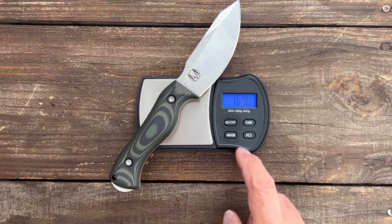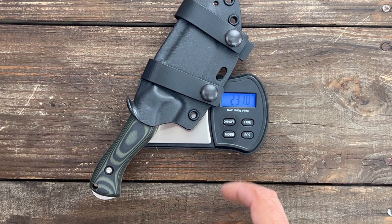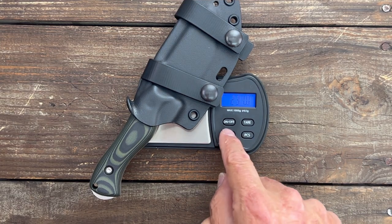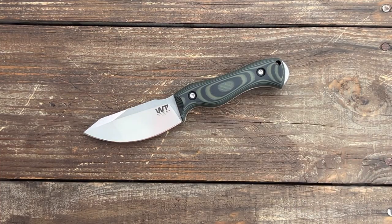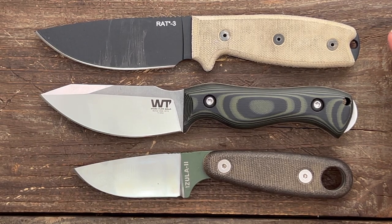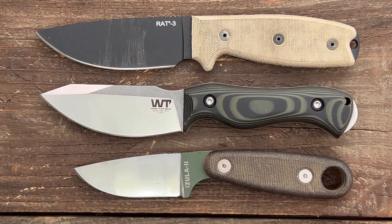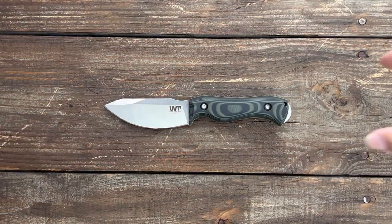Weight without the sheath is 164 grams or 5.78 ounces. With the sheath it's 231 grams or 8.14 ounces — definitely acceptable weight for a fixed blade, just not one I'm going to clip to my pocket. For some quick size comparisons: it's just a hair smaller than the Ontario RAT Model 3 and a good bit bigger than the SE Azula 2. It's about identical in length to the Kizer Harpoon and dwarfs the Work Tough Clepachi.